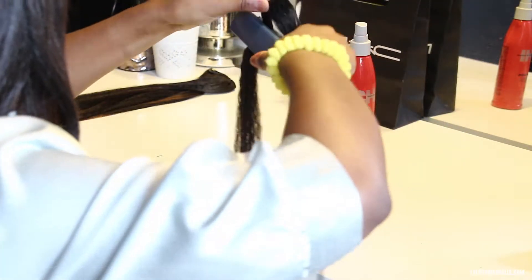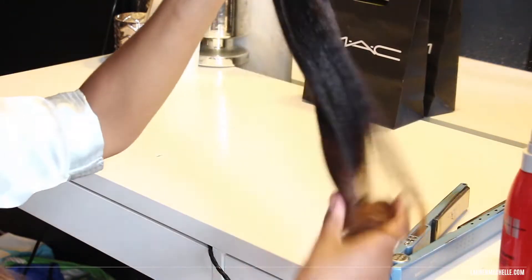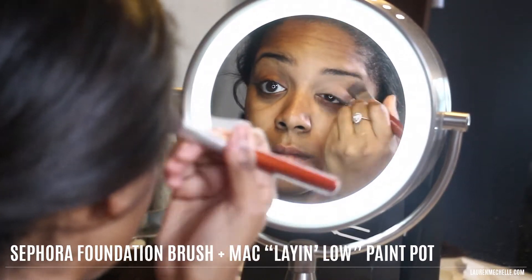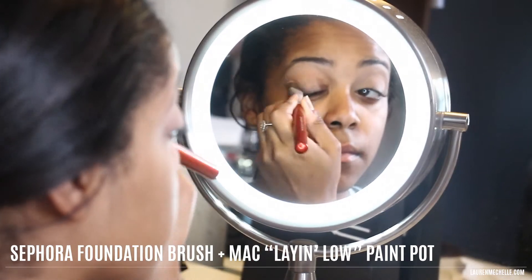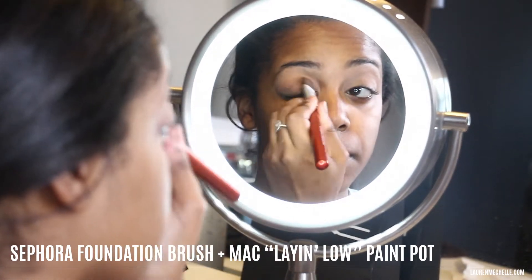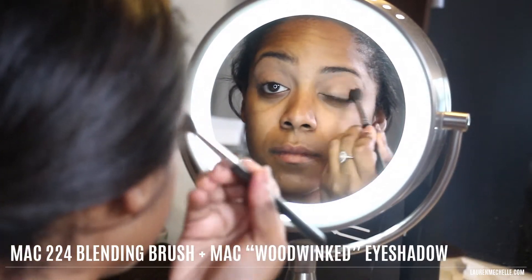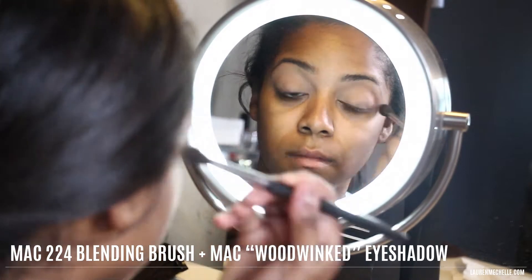This way the curl will curl under instead of curling out. Now for my makeup, I'm using a Sephora foundation brush to apply MAC paint pot in Lay and Low all over my lid. I like this because it really evens out my eyelid in preparation for eyeshadow, and now I'm using a 224 blending brush to apply Wood Winked all over my lid up into my crease.